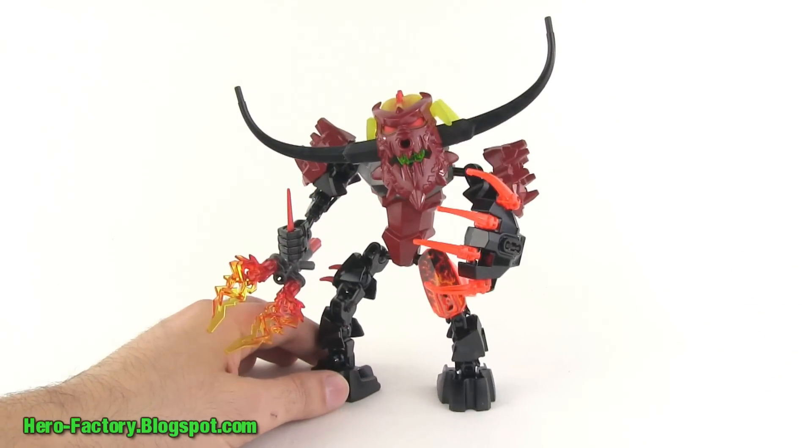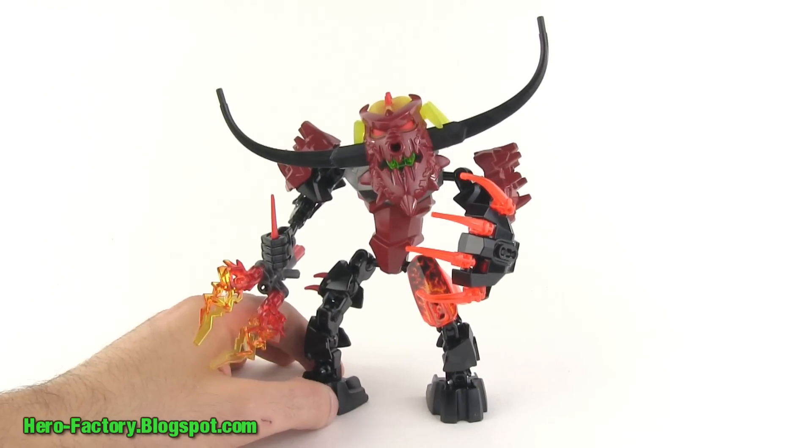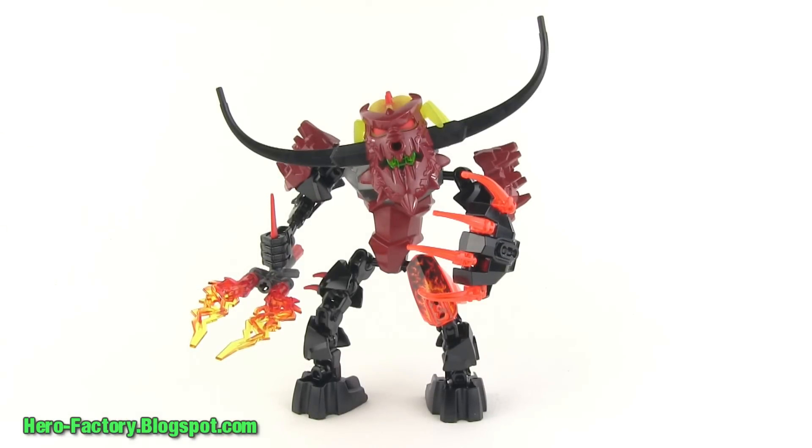I think it came out pretty well — this is a successful villain character and a pretty good set. He's got a lot of personality, a lot of character, some playability, he's definitely menacing, and visually and aesthetically he's interesting. He stands out and doesn't look just like other characters. That is Pyrox from the Brain Attack Wave 1 releases from Lego Hero Factory. Thank you very much for watching. Stay tuned for more at YouTube.com/LegoJang — please be sure to subscribe if you haven't already.